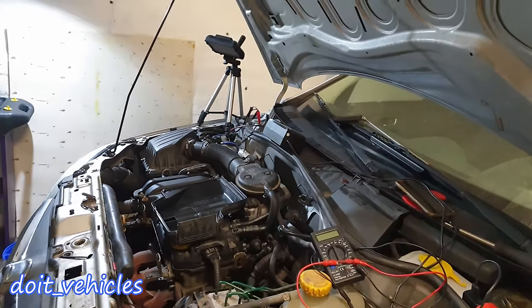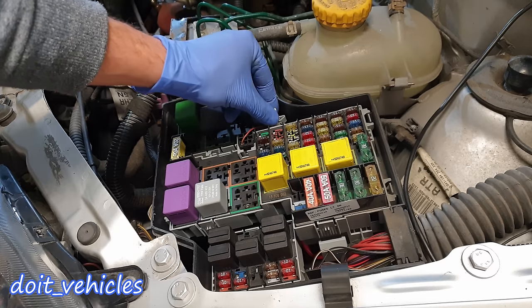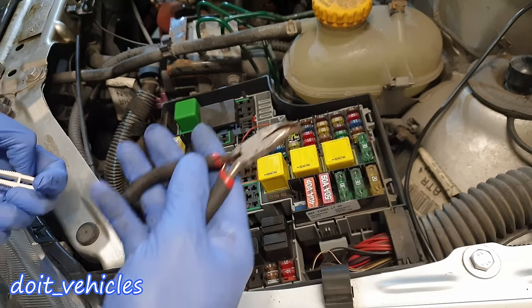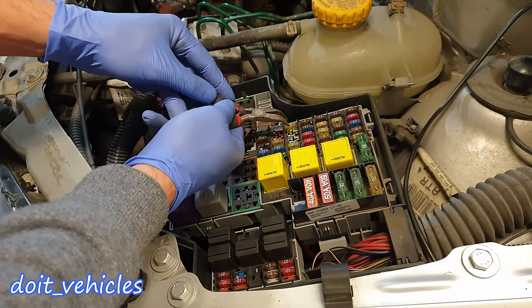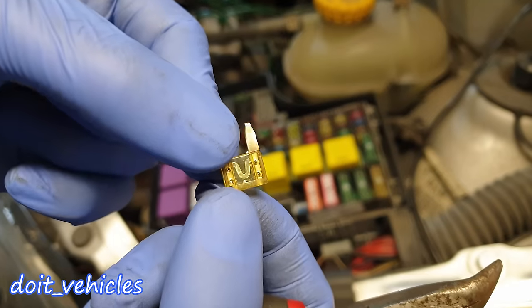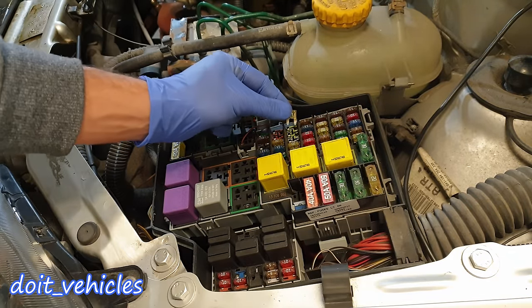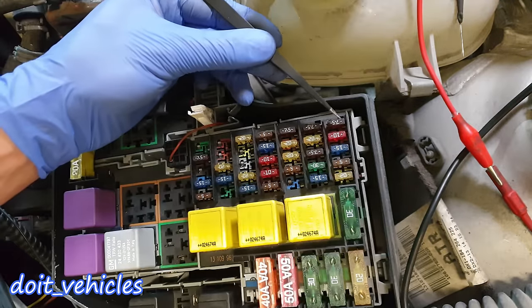Inside the fuse box you're gonna find a little plastic plier to remove the fuses. If you don't find this, you can use any small plier, but make sure you do not squeeze the fuse too much while you pull it. This material can be quite brittle and it will crack, and you don't want to damage a fuse which is good.